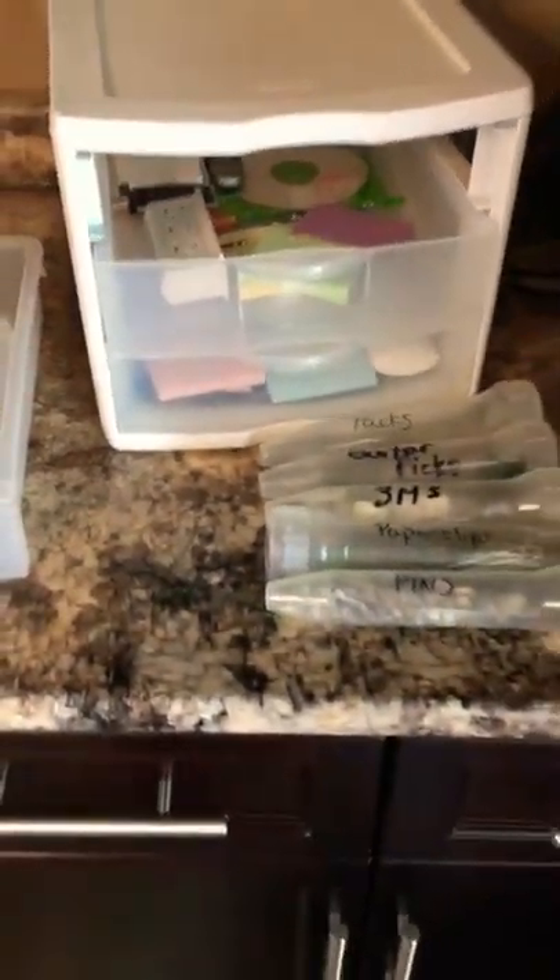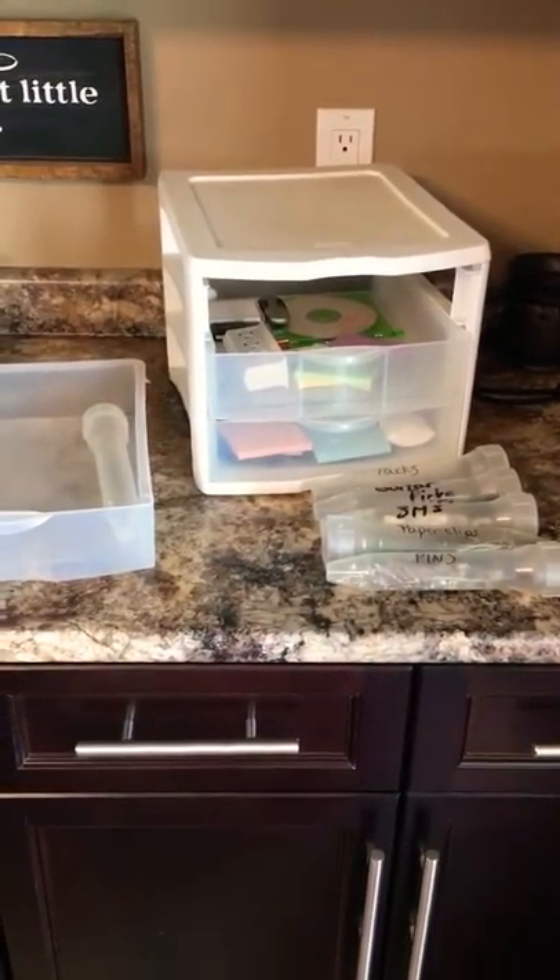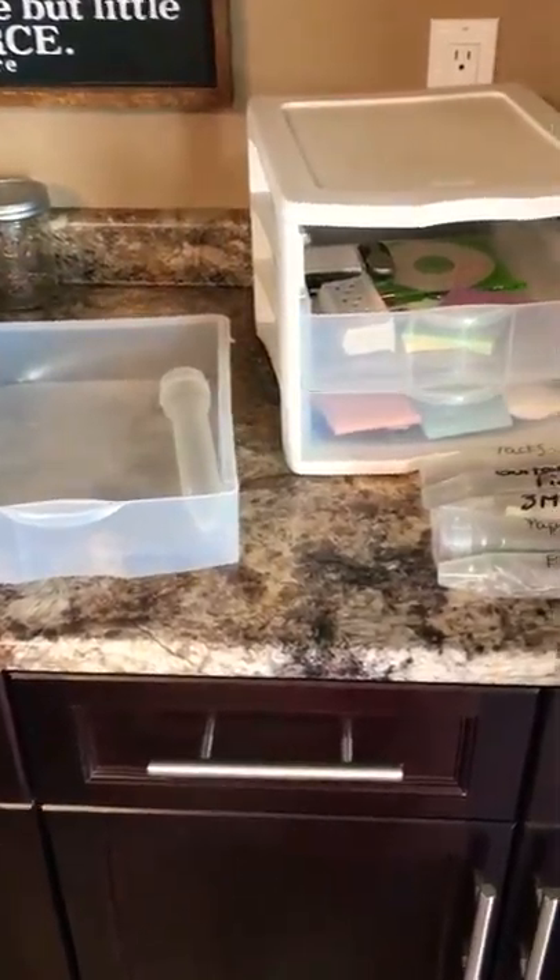These are cath tip syringe 60 mil containers that I never really found a use for till now, till I realized I need them for an amazing organizational tip while cleaning out my office drawers.